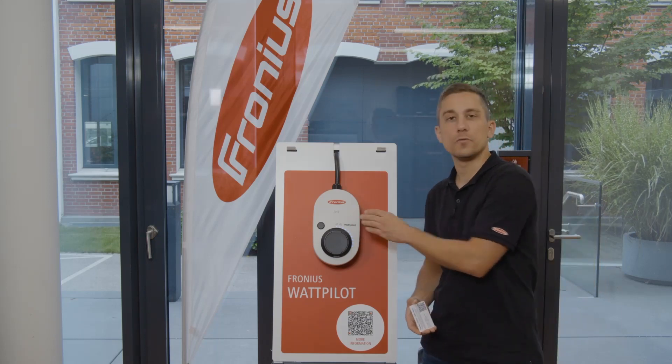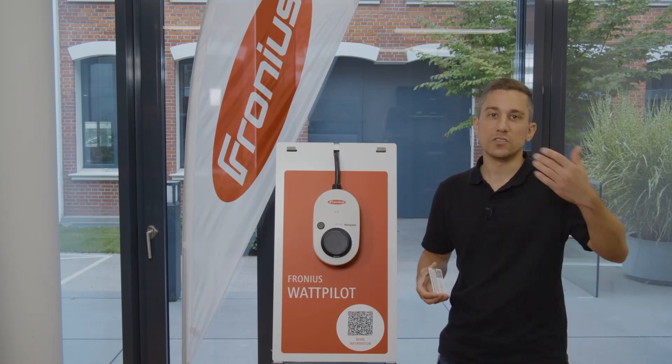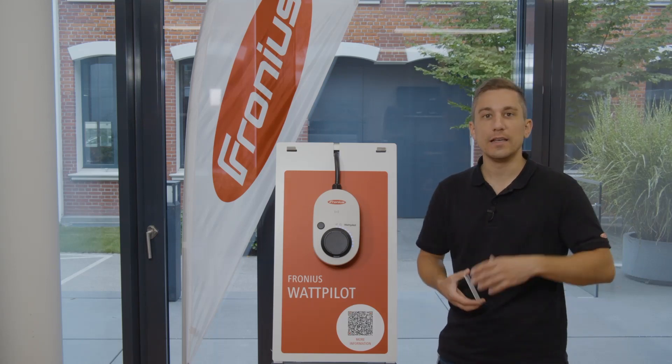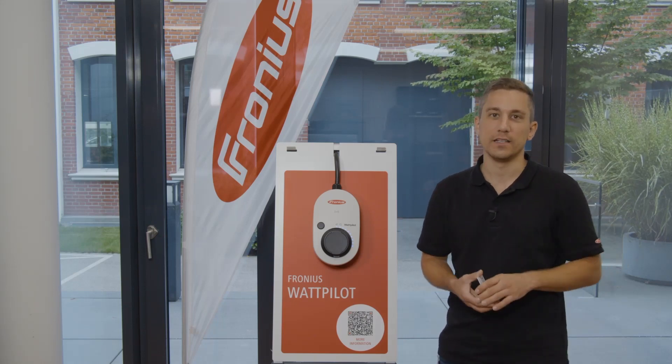Please also note that after resetting the device, the energy values recorded over the lifetime of the Wattpilot are stored on the device. So even if you perform a reset, these energy values stay in the Wattpilot and you can access them even after a reset.